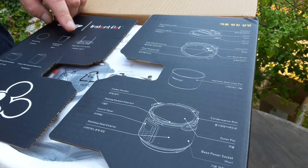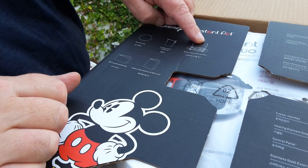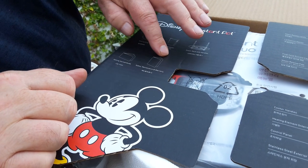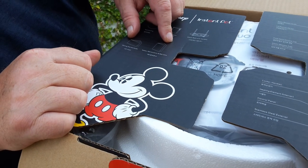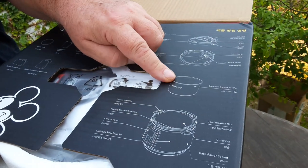The box contains a sealing ring, a condensation cup, a steam rack with handles, an instruction book and warranty, the lid, the main body, and the inner part.